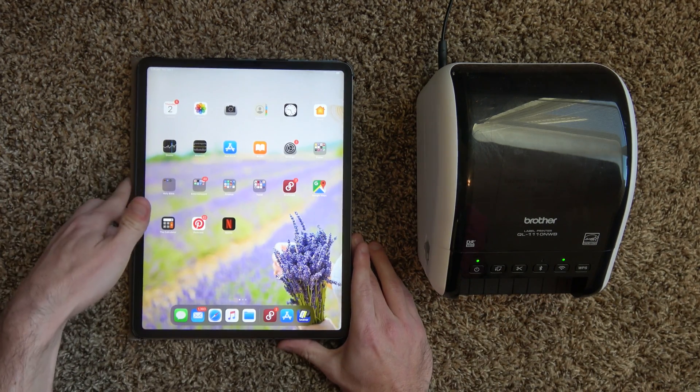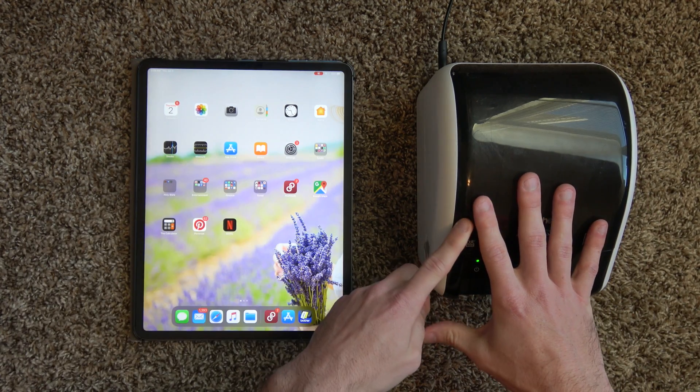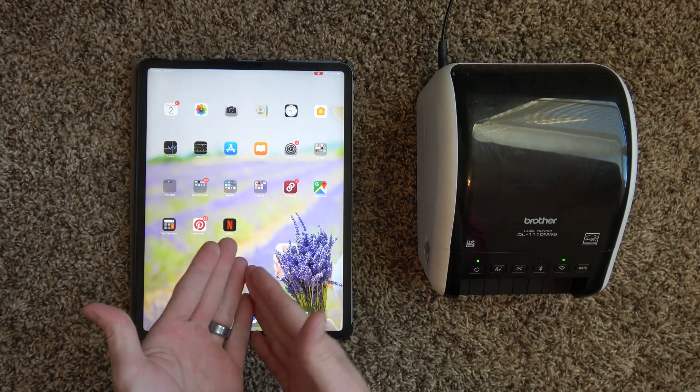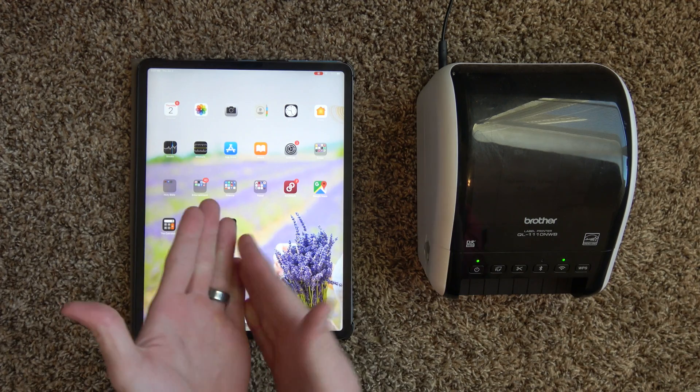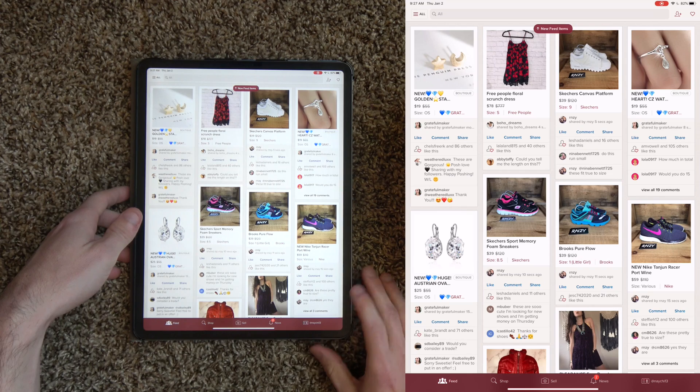Now, this is where it gets really, really easy. Because this is an AirPrint compatible printer, you don't have to install any additional software onto your iOS device. We're just going to open up Poshmark.